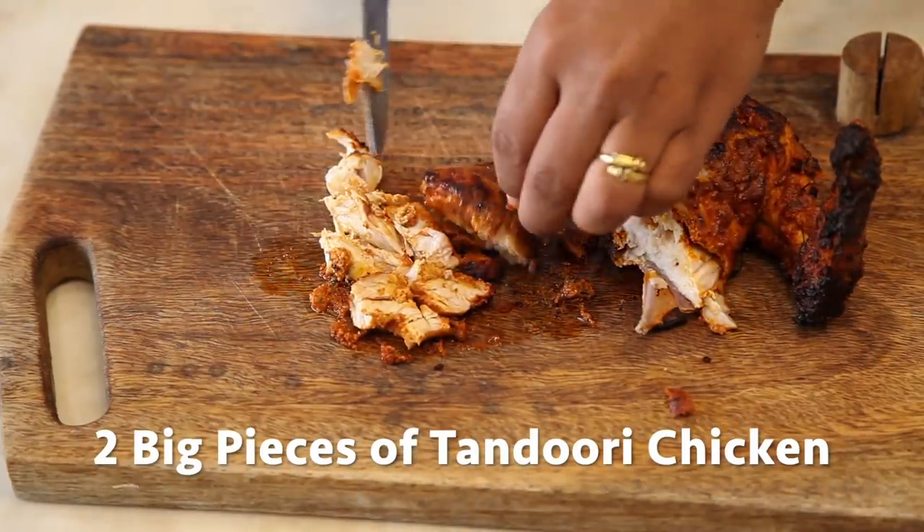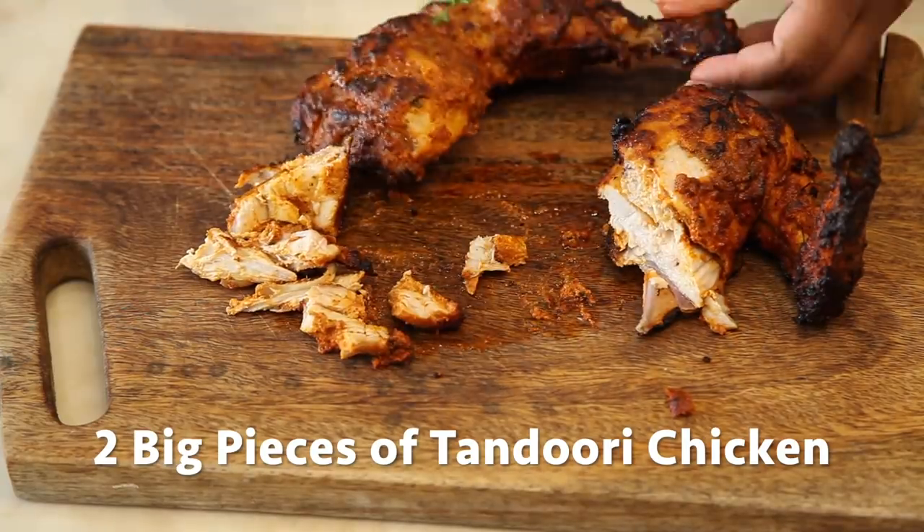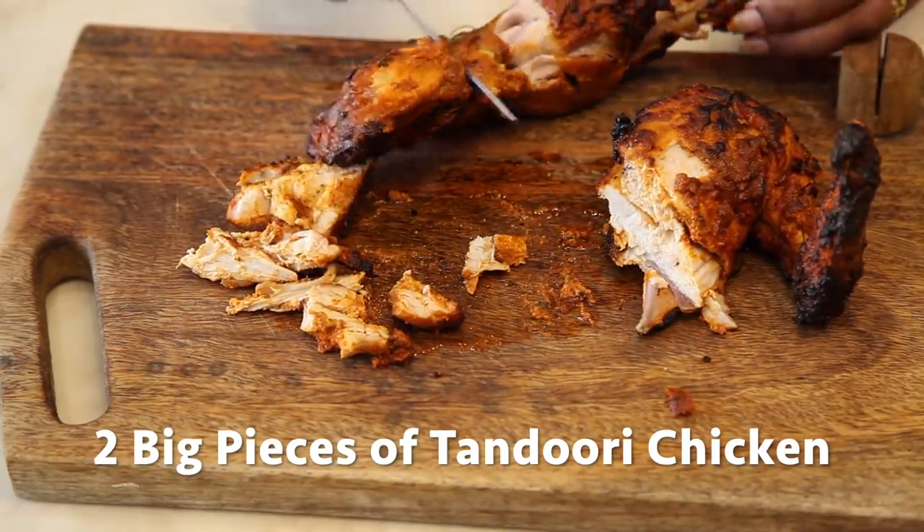Take 2 big pieces of tandoori chicken and shred them. For the link of tandoori chicken, you can refer to the description below.